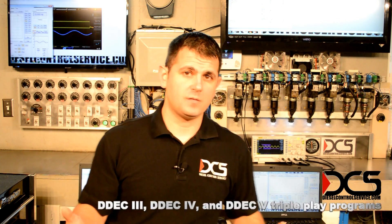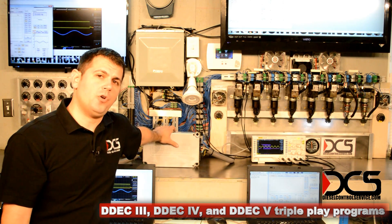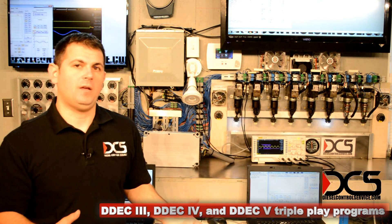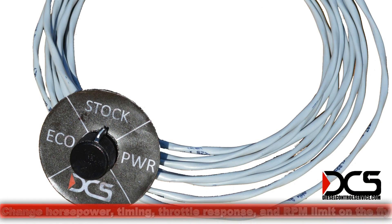This is Fernando with Easel Control Service. What I have behind me is a D-Deck 4 running at 1800 RPM, and it has one of our newest programs on it — the Triple Play program. It actually has three different settings, three power settings, and the only thing that you need is the program and a rotary switch.